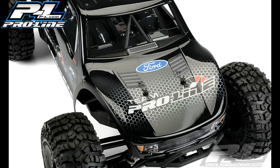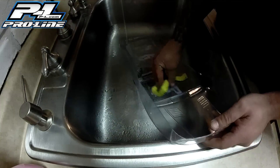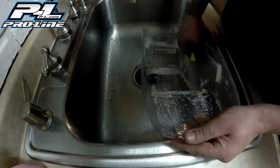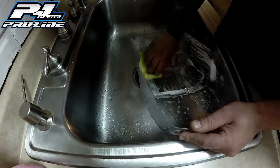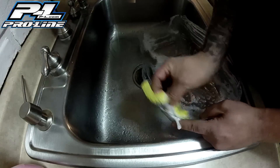First thing you need to do is get the body all cleaned up. I just used some detergent and I'm actually using the rough side of the sponge. I use that side because it gives a little bit of scratch and it gives the paint something to adhere to. One thing to know about using that side of the sponge is, if you're going to leave windows clear, try not to go over the windows because you will see a little bit of scratch marks.